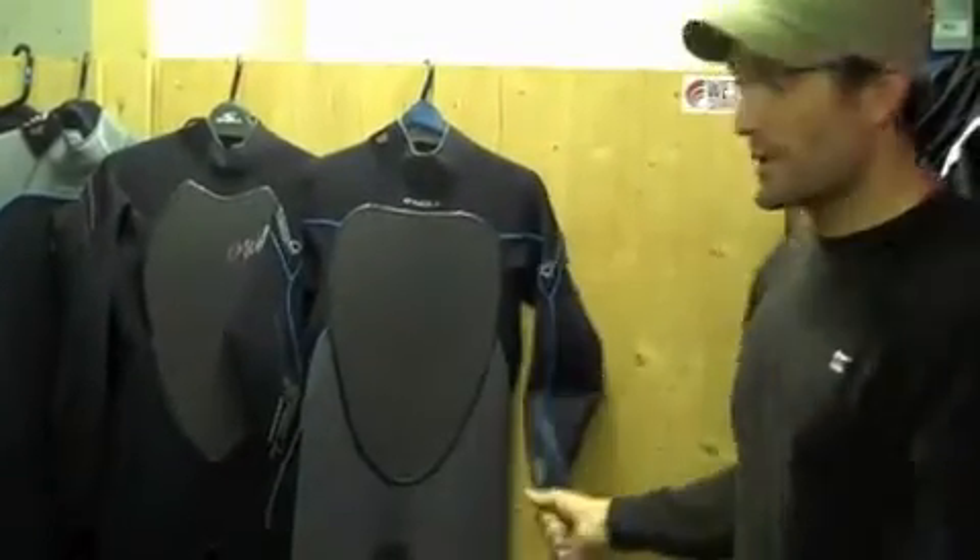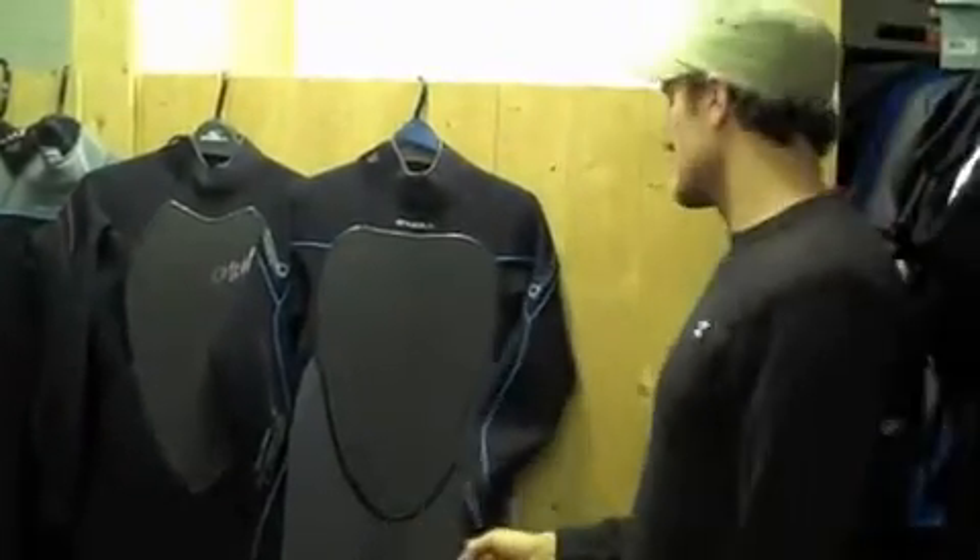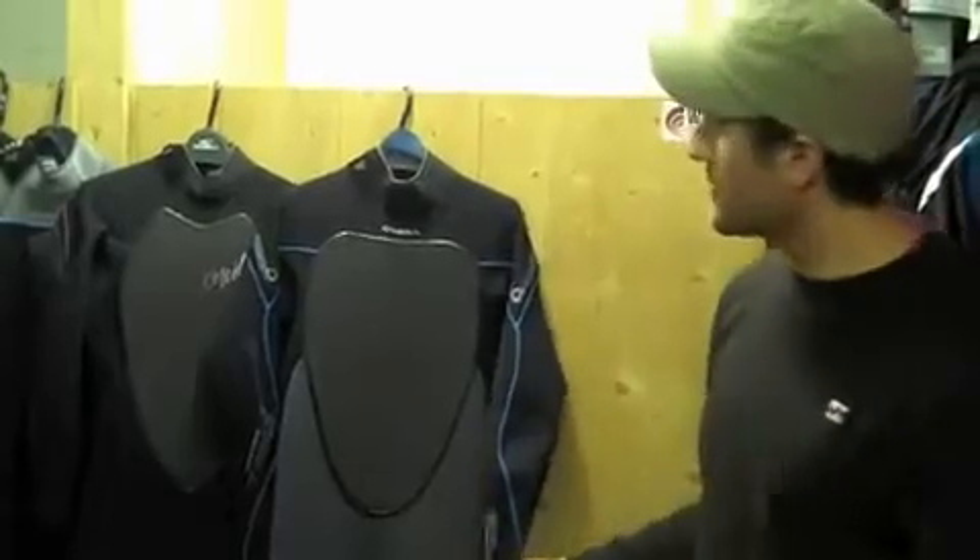So what's new about this suit? It's all about the Technobutter neoprene, which is a very pioneering neoprene. We've already had some test samples and test videos on this neoprene. Basically, the boast from O'Neill is that it's 17% lighter than standard neoprene and 30% less absorbent than standard neoprene.